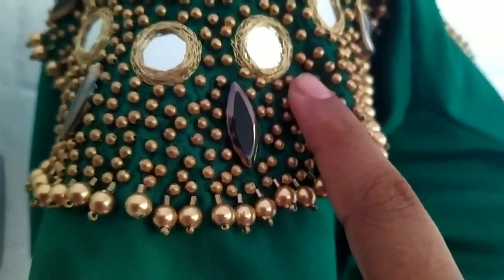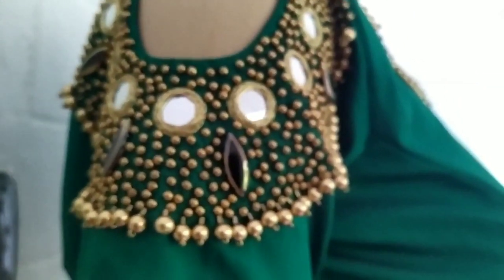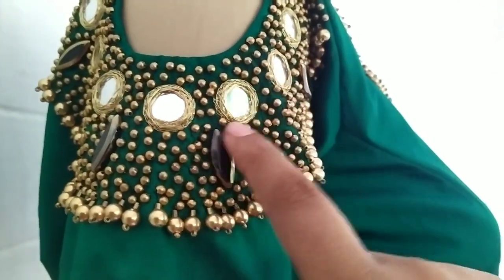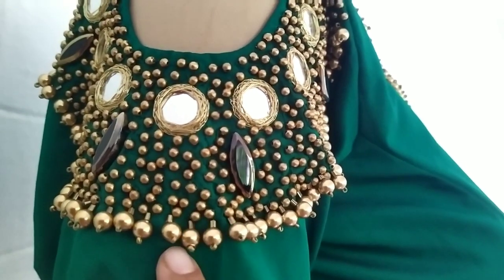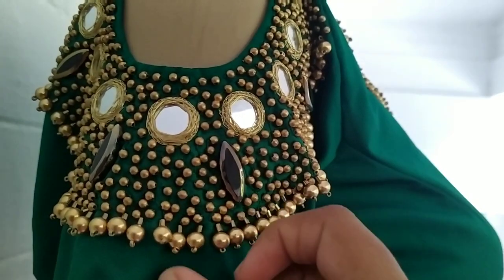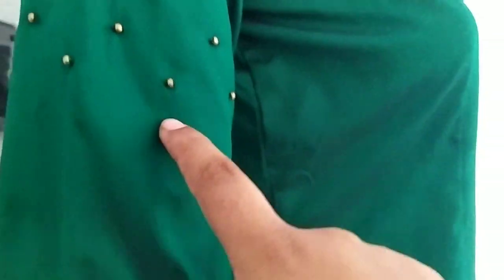This decorative element is called Palakya. It gives a traditional look. This is a green color Palakya. There is a hanging section with gold color beads, also called sugar beads.